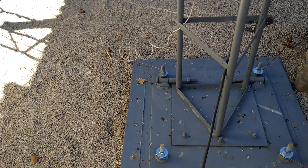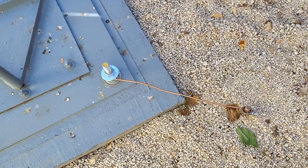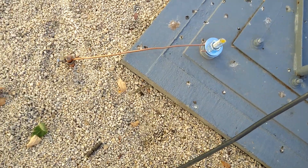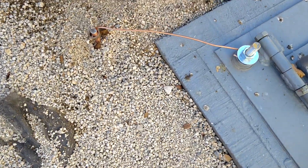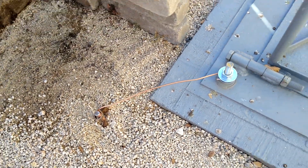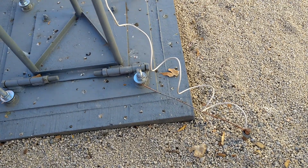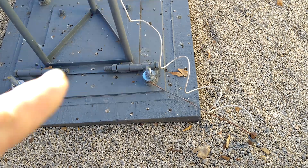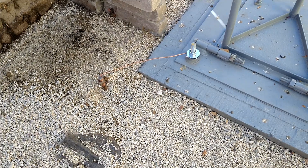I did have one eight foot ground rod but I decided I'd go ahead and put four of them in there — because why not, right? More ground the better. So there's one eight foot ground rod, there's two, there's three, and there's four. The white wire is a ground that runs all the way up to the base of the antenna. Even though I know it's all grounded through this, I still want the base of the antenna having its own ground.